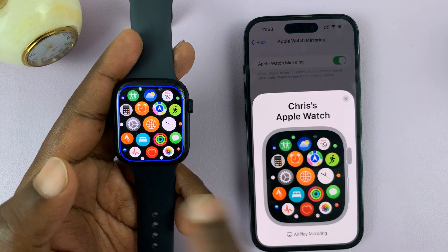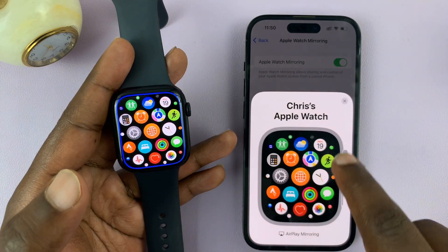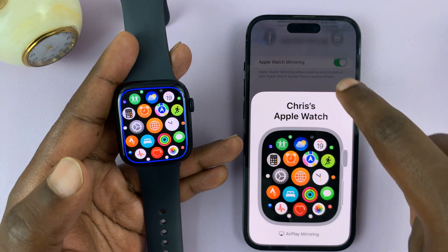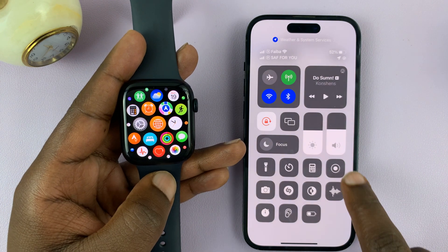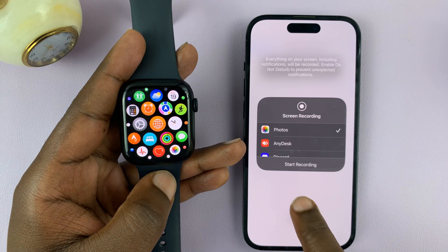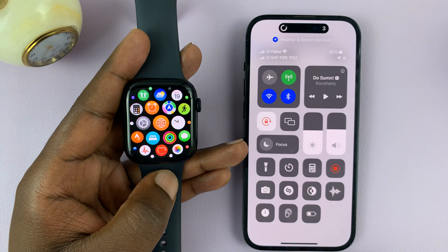Having mirrored your watch onto the phone, you can now screen record your phone with this mirroring enabled. So just swipe down to open the control center. You should see the screen record option. If you want to record sound as well, enable that, and then start your screen recording.